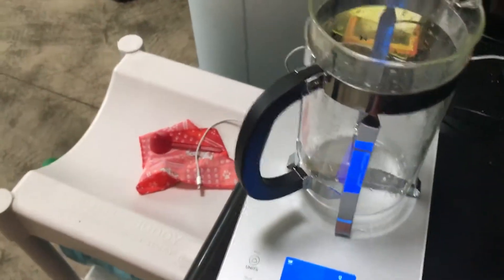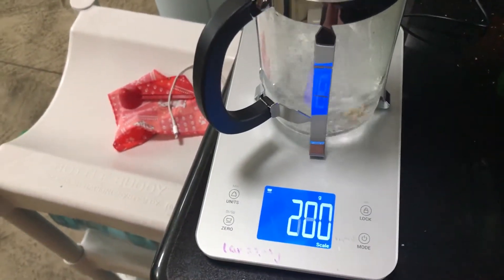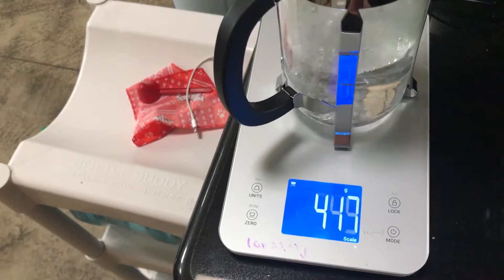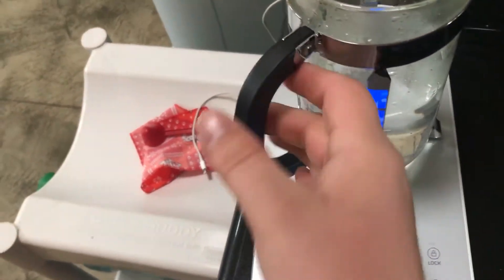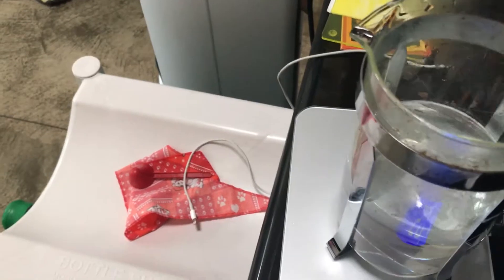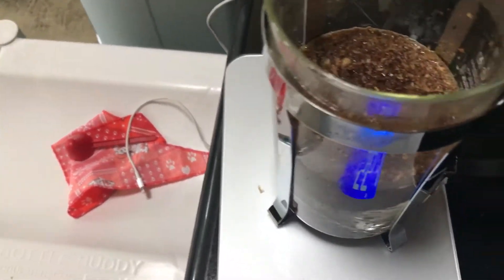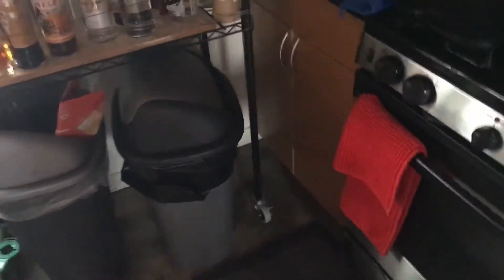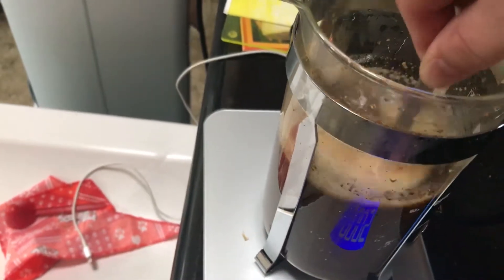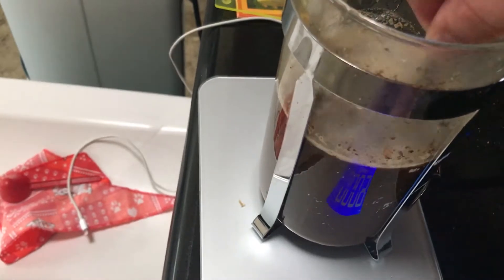Now I'm going to put in 500 grams of water — a little over, but that's close enough. Put our beans in, and we'll go grab a spoon. We'll start the timer and then I stir.